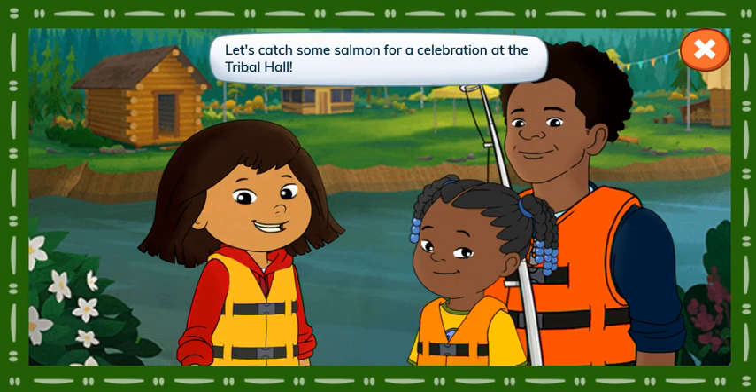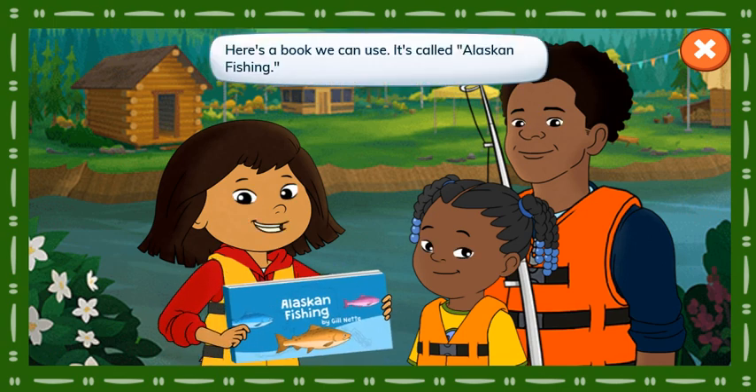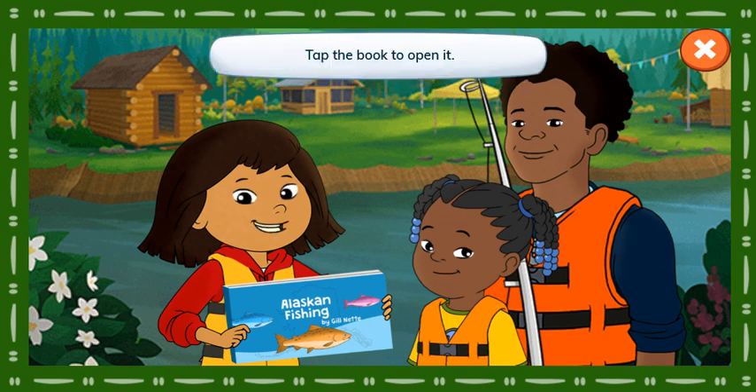Let's catch some salmon for a celebration at the Tribal Hall. Here's a book we can use. It's called Alaskan Fishing. Before we can fish, we need a hook on the end of the line. But which one? Tap the book to open it.